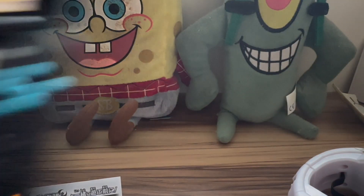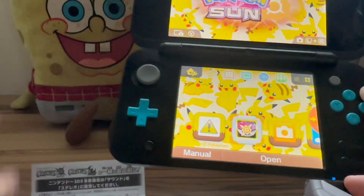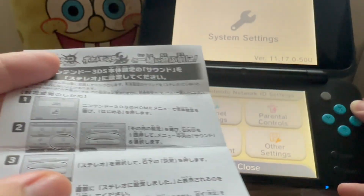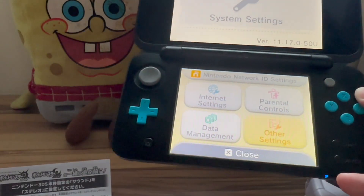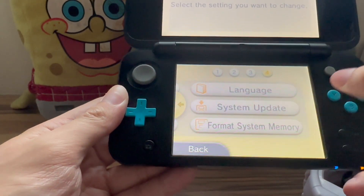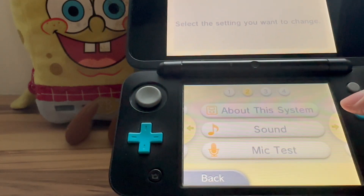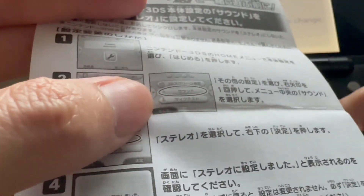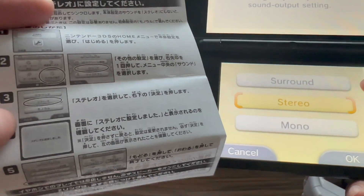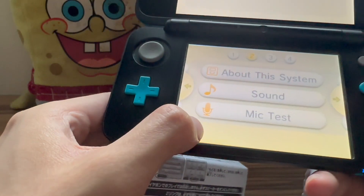I have my New Nintendo 2DS XL here with Pokemon Sun loaded. To translate what's on the manual: first you have to go to Settings, then Other Settings — it's the bottom right one. There's an option near the 3D setting. I think it is Sound — you can see the mic icon on the bottom. Select the second option which is Stereo, set it to On in English, click OK, change the stereo sound, then press Exit. That's basically all you need to do.